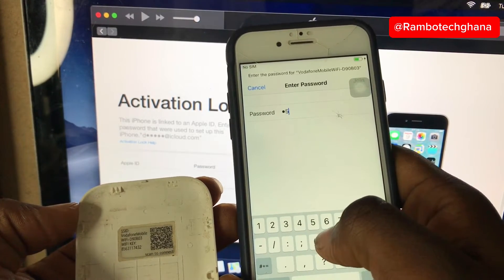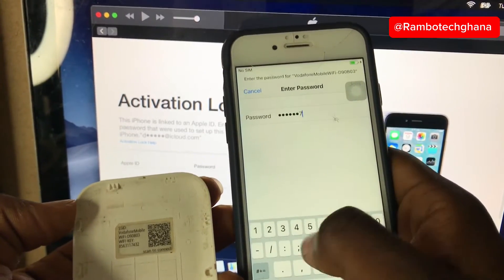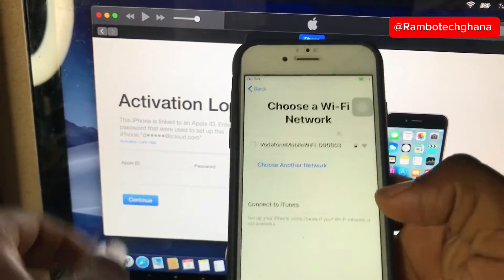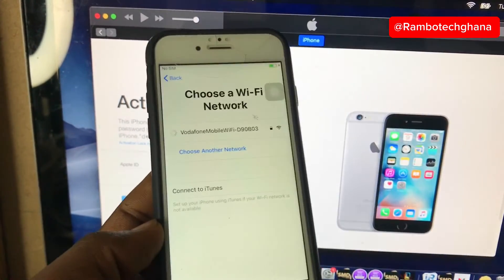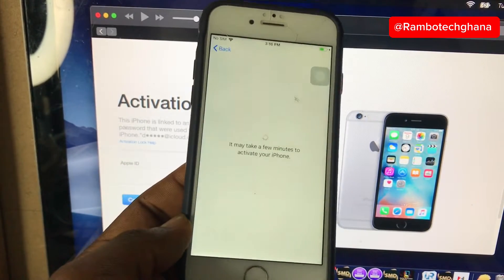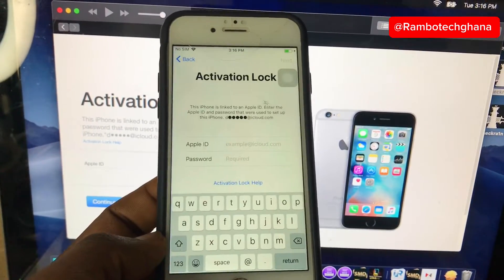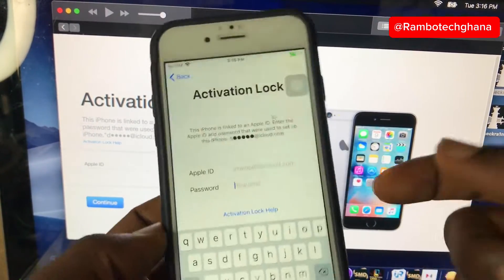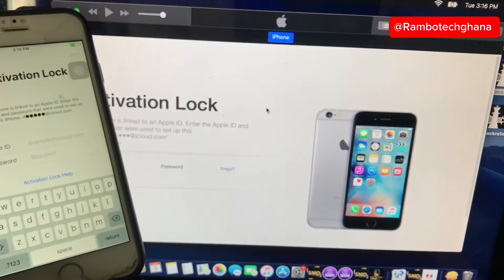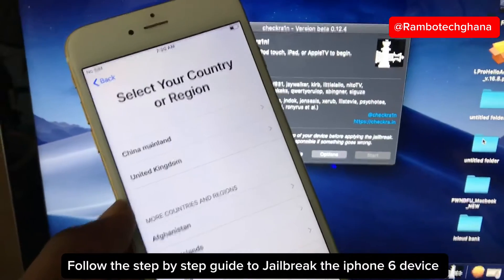The first thing you need to do is to connect Wi-Fi to your iPhone device and confirm that there is an iCloud lock on this device. Now that you have connected your Wi-Fi, click Next and allow the phone to process. We can all see that there is an activation lock on this device, which means that this iPhone has an iCloud lock on it.